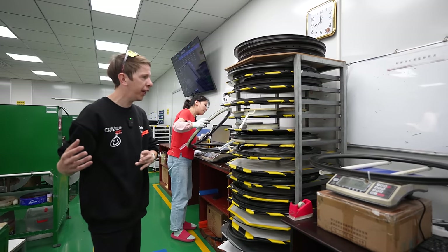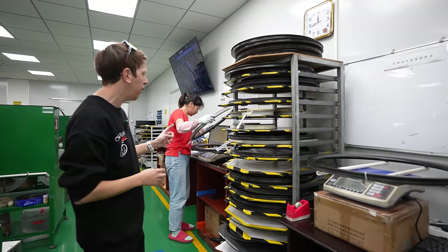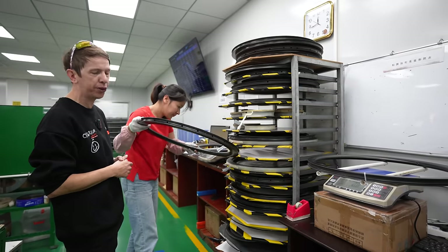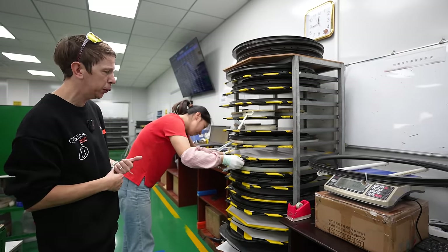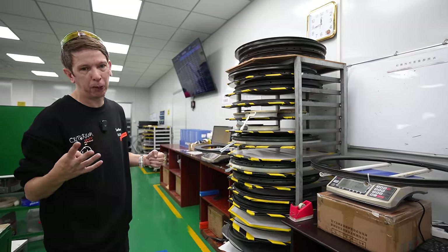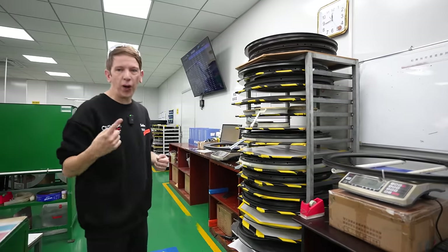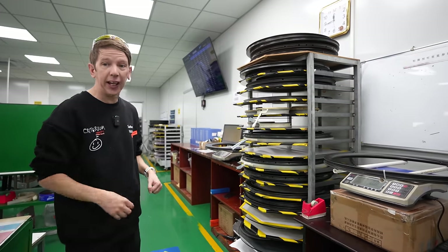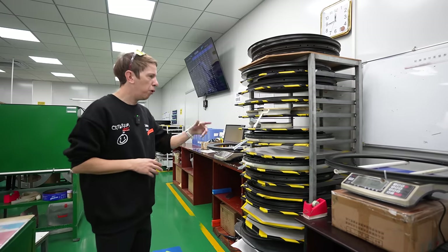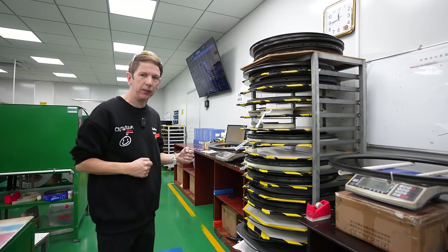Once they've completed the layup in their mold, they take it out and put it on a rack. Even at this stage it gets QC'd to make sure all the plies have been put in the right place. After passing QC it gets put on the rack ready to go into the mold to be baked. They also weigh at this point. From the start of production to the rim leaving the factory it gets weighed four times during the process — obviously weight is a big thing for a cyclist and Farsports take it seriously too.